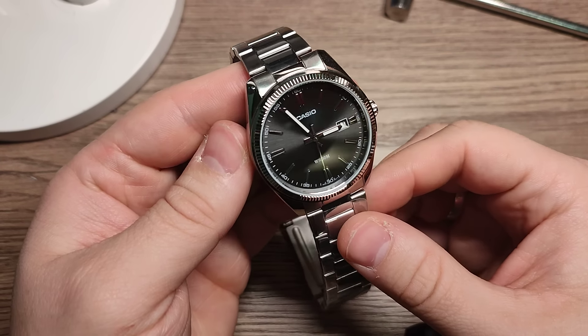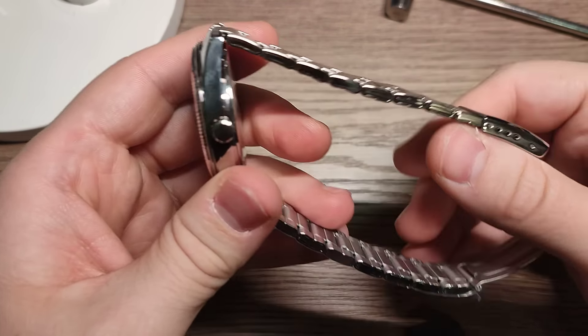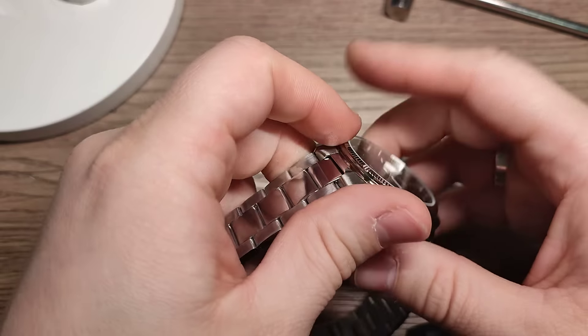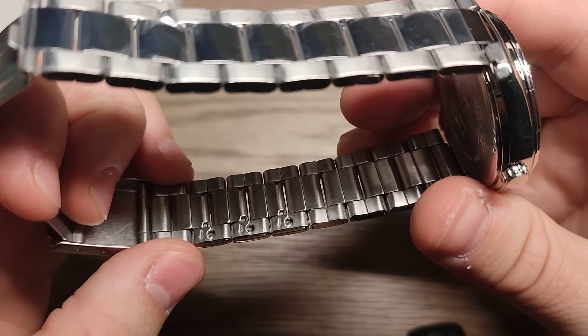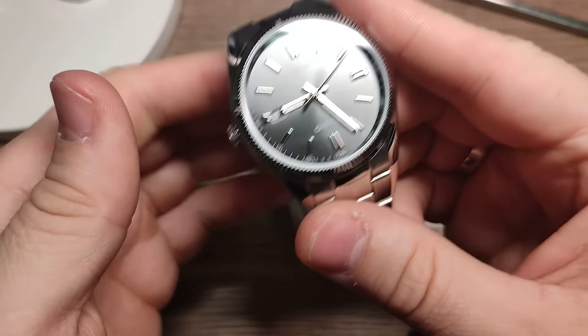Hello guys, welcome to my new video. I will show you how to adjust this type of watch band. This is Casio.